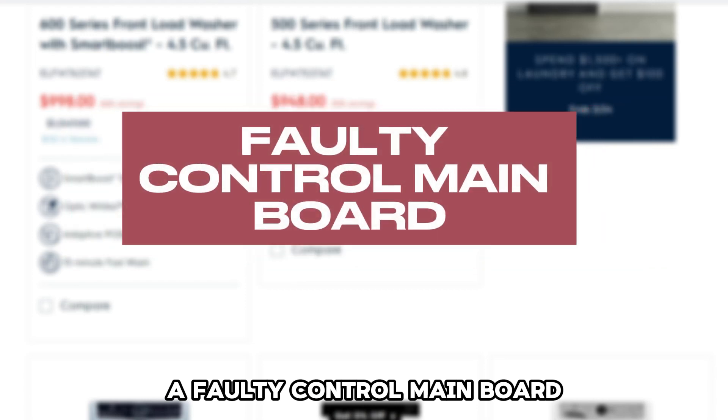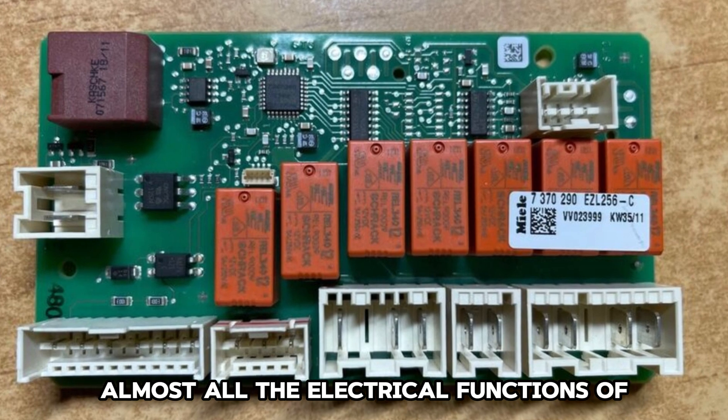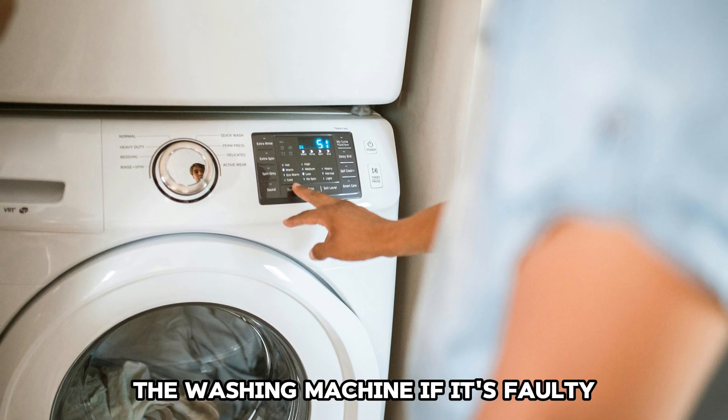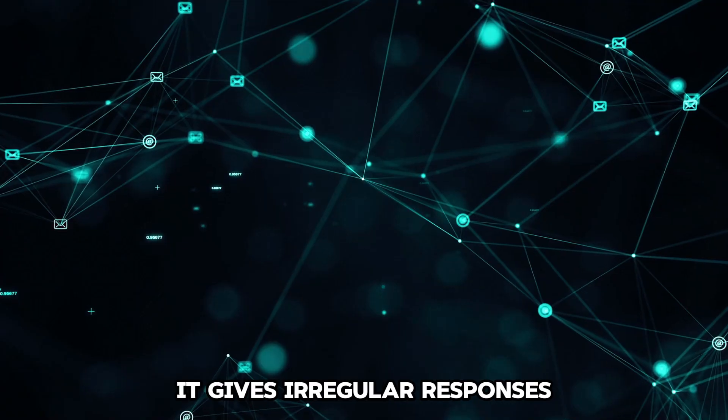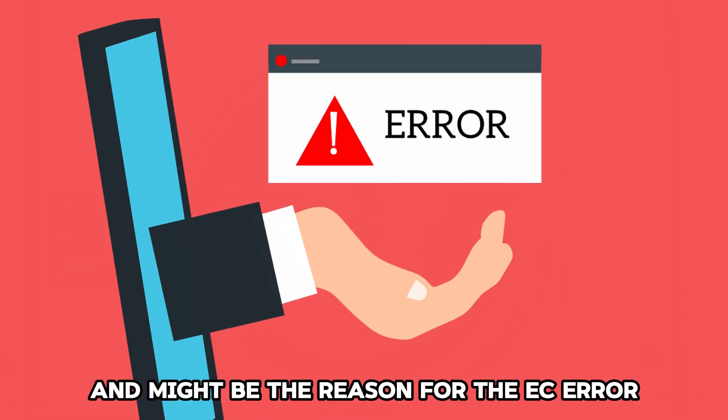A faulty control main board. The control main board controls almost all the electrical functions of the washing machine. If it is faulty, it gives irregular responses and might be the reason for the EC error.